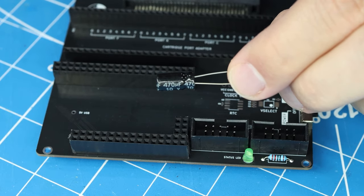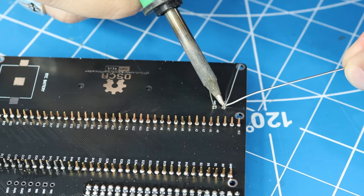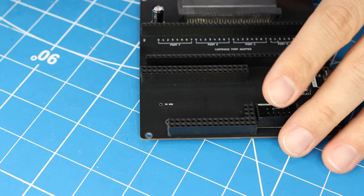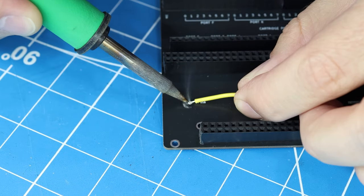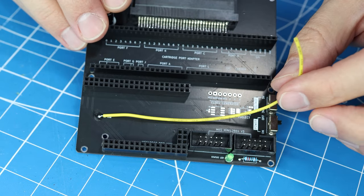Now I'm going to attach that 470 microfarad electrolytic capacitor — it's the tallest piece, so I saved that for last. And there's one more thing we need to do: we need to solder a wire onto this pad right here. There's not a specific length that you need, but give yourself a couple of inches to work with. We'll talk about what this wire is for in just a minute. And that should be it for the main circuit board.